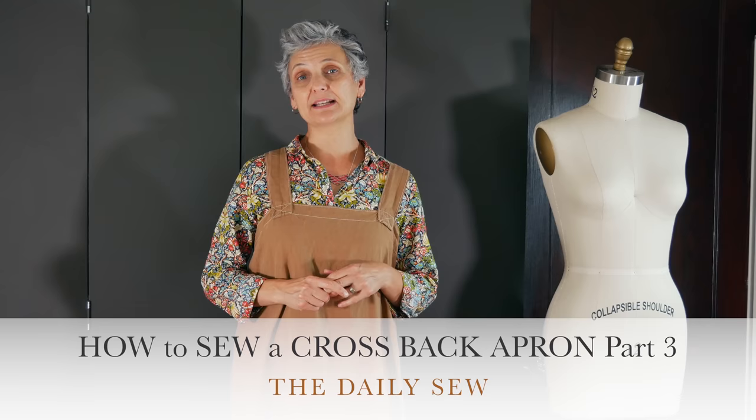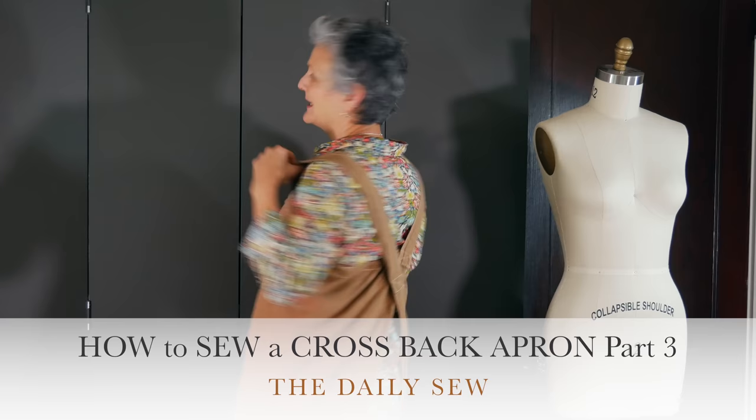Hi, this is Mary from The Daily Sew. Welcome to part three of our three-part series on how to sew a linen cross-back apron. In part one we got all the pieces cut out. In part two we got all the pieces ready — the pocket, the straps, and the apron body. In this video we're going to put them all together and have an apron by the time we're done. So get your machine ready, get your iron warmed up, get some good tunes on, and let's go!